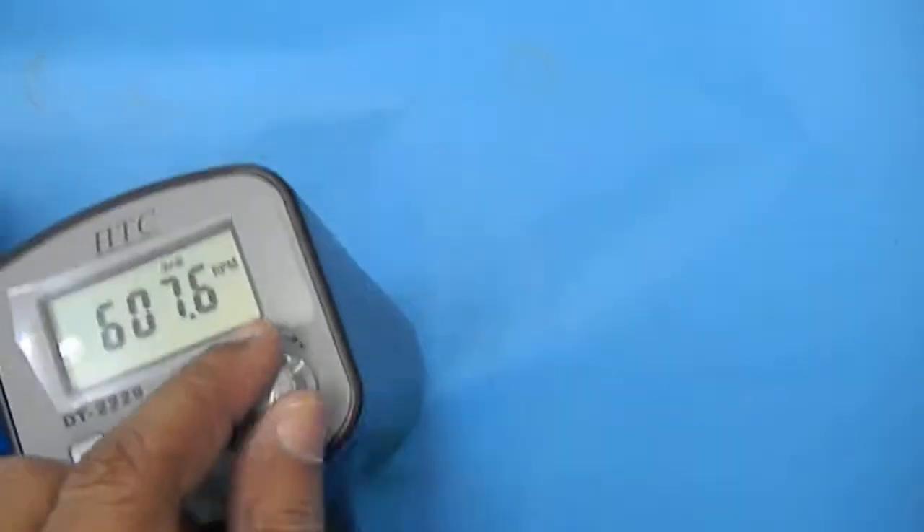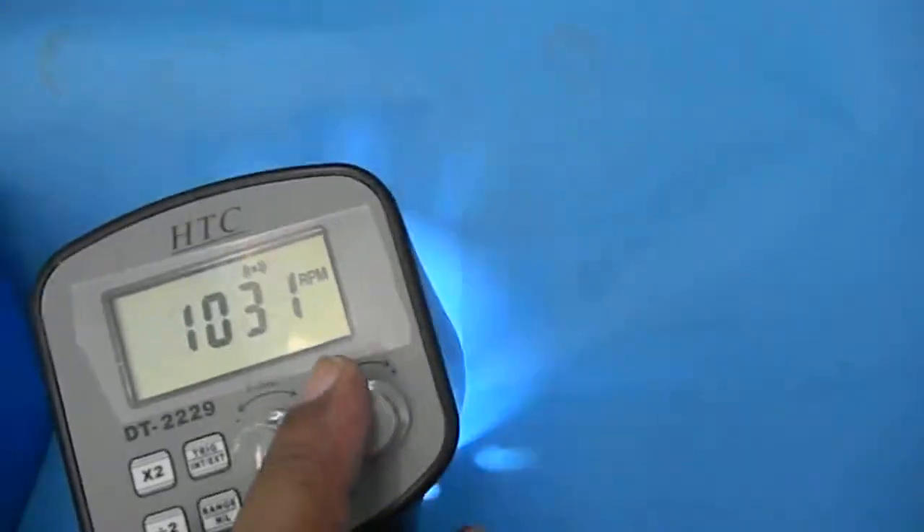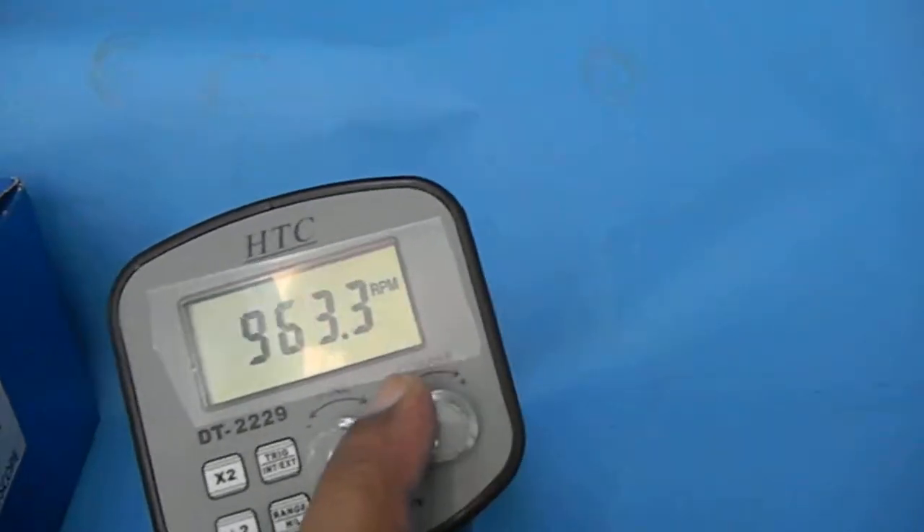And then change the frequency — coarse and fine pulsing are there. Fine number is there. You can see, change it and see. The frequency can be changed.